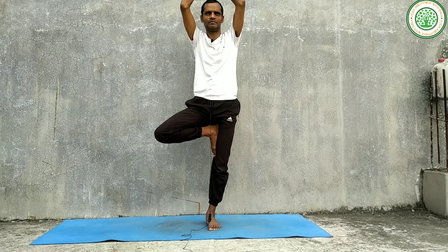The second mudra is Prana Mudra. You can do meditation in this posture. Then you can also do Dhyana Mudra, and continue with your meditation.